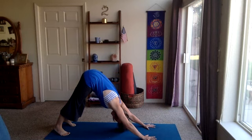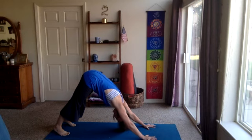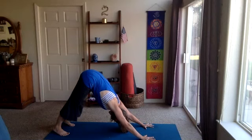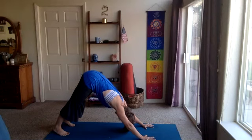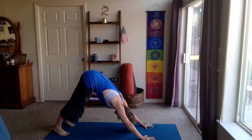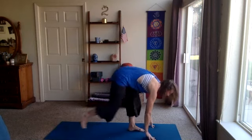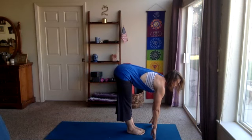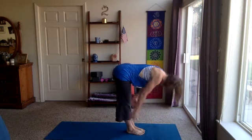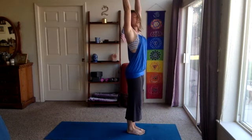At the bottom of this exhale, gaze forward. Walk, step, or jump the feet to meet the hands. Halfway lift, forward fold. Rise up to standing, inhale. Let's do a third round — sun salutation, exhale. Just keep it moving, keep it flowing. Forward fold, warm in the body. Halfway lift, inhale. Exhale, plant the hands, step back into plank. We'll hold there for a few breaths, nice and strong.